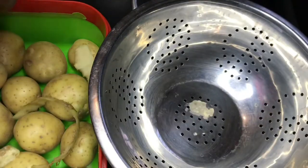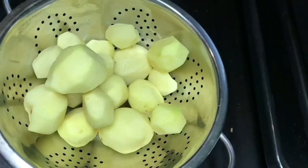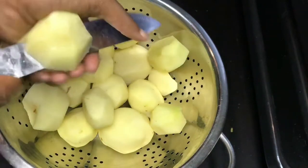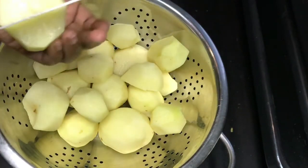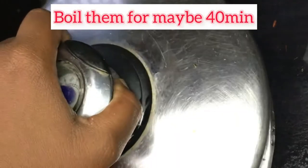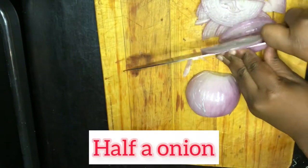We're gonna start out by peeling our potatoes. I peeled a lot — I'm not sure how many. Then we're gonna cut them and dice them, wash them, pour water in the pot, and allow them to boil.